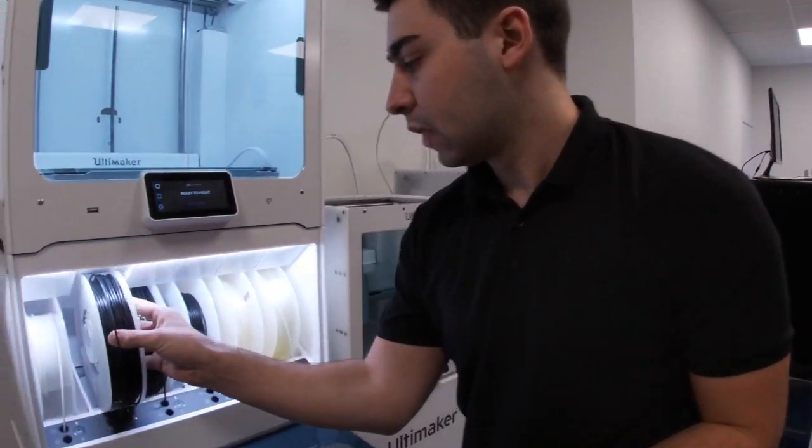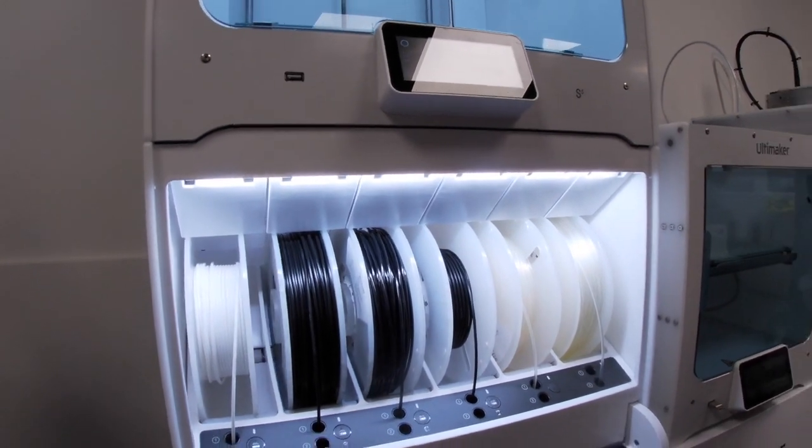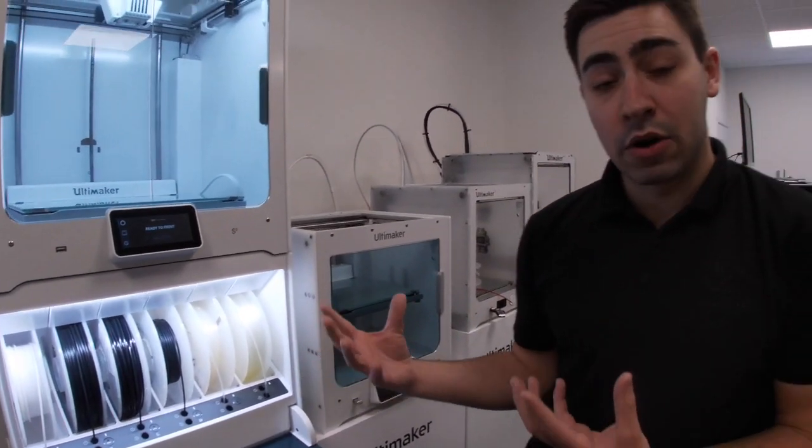And then to reload, it's literally just push it into the machine, push through there — extruder 1 or extruder 2 — and it'll automatically load it and that material is now primed.